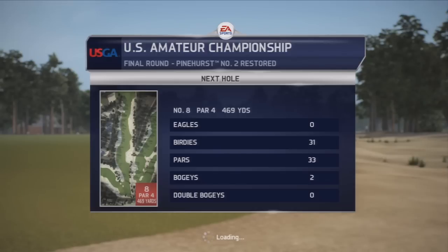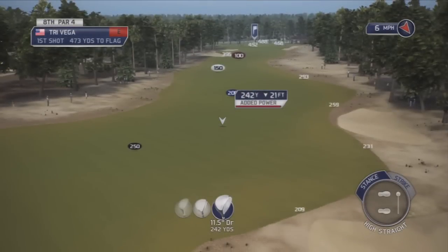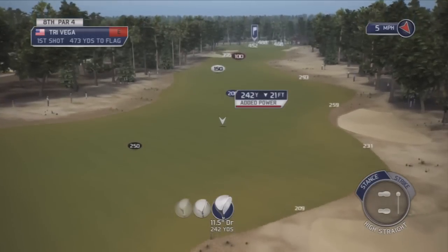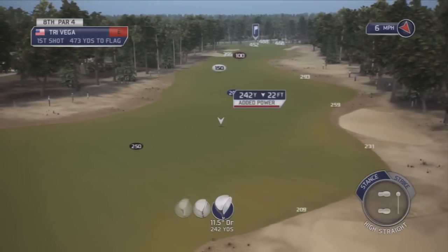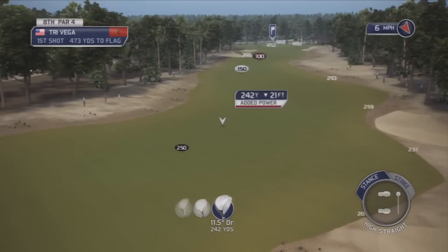Number eight, par four. Ooh, this is a long par four. See, I'm better at long stretches where I don't have to be accurate. What do we got? No, this is not going to be accurate. So I might want to do here.